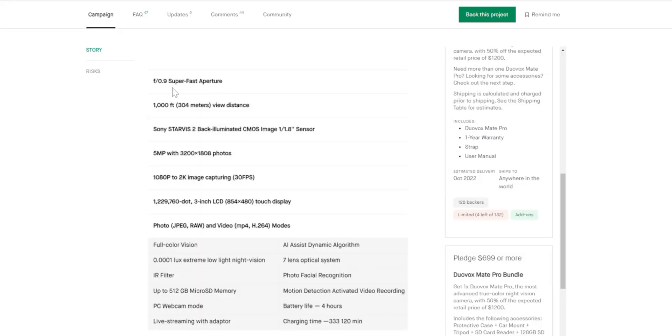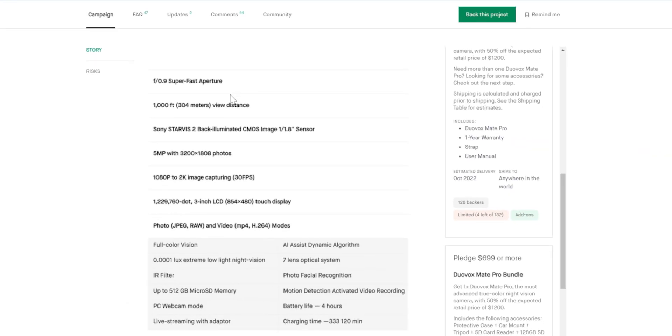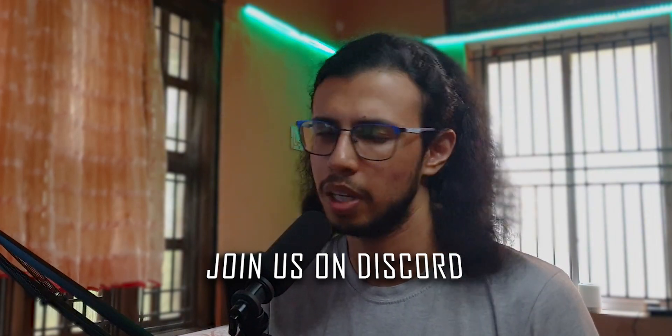A pretty compact but powerful product, isn't it? What do you think? I'll leave a link to their Kickstarter page in the description so you can find out more details. Are you interested in night vision photography? What kind of apps do you use on your phone, or do you have a camera? Let me know in the comments.